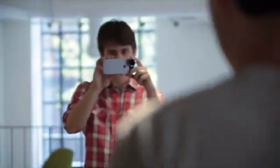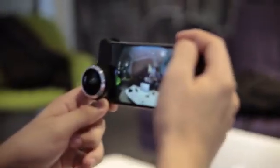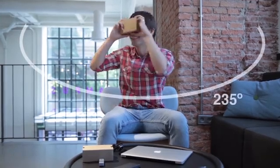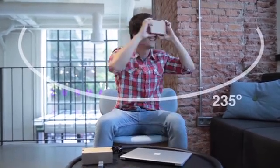To record videos, it's only possible to use one camera at a time. You will be able to capture immersive 235 degree videos — the equivalent of looking around while you are sitting on a chair.